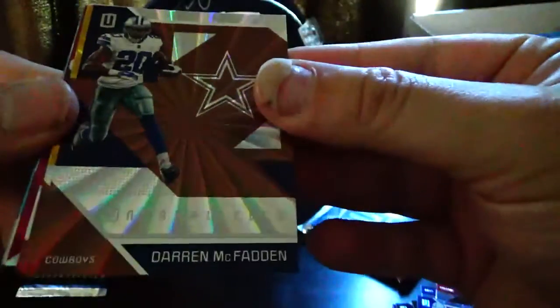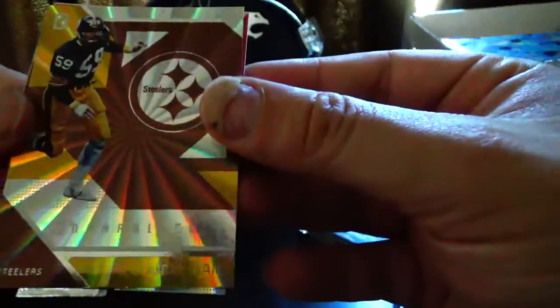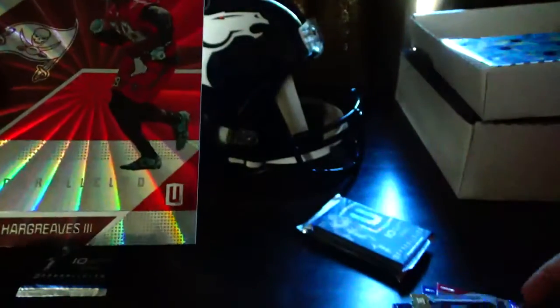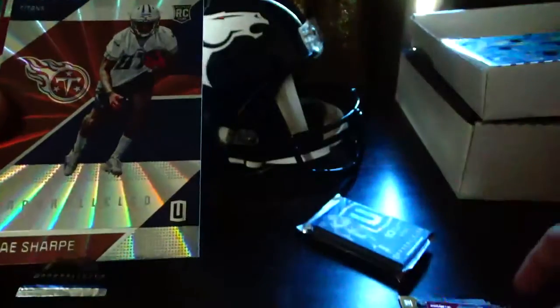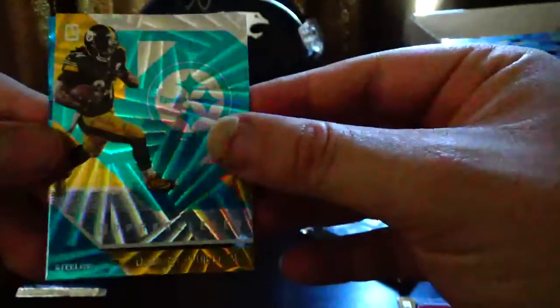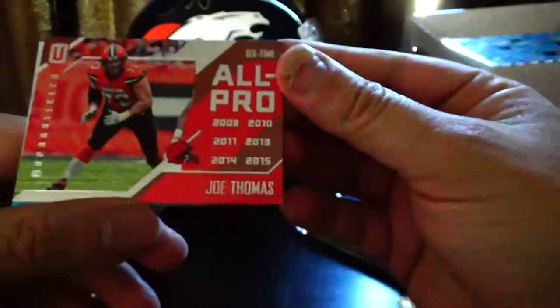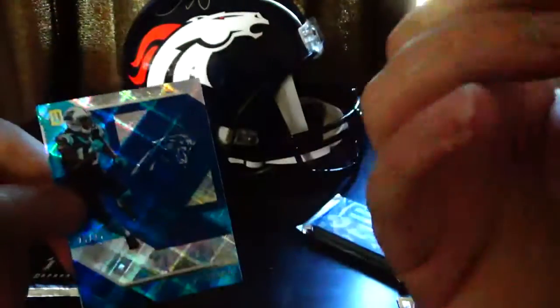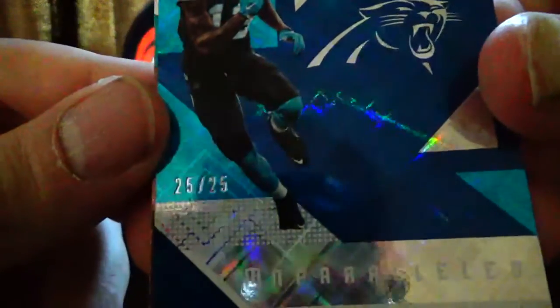Pack five: Darren McFadden, Jack Ham throwback — that's pretty cool — Vernon Hargreaves, Tajae Sharpe rookie card, Keith Marshall, Clinton Portis — that's a good looking card — D'Angelo Williams, All-Pro Joe Thomas — that's a pretty sweet card — Kelvin Benjamin, numbered 25 out of 25, and Kenny Stills.